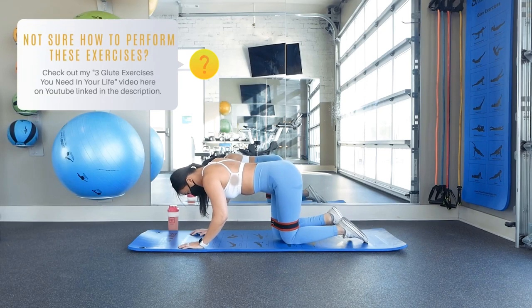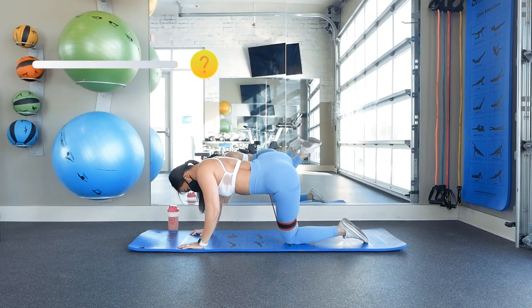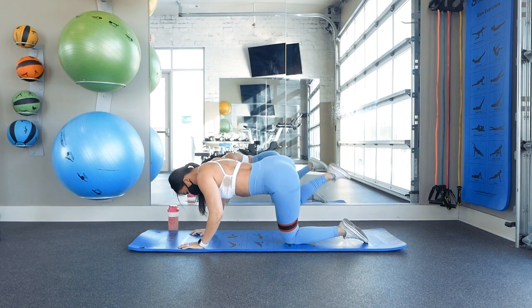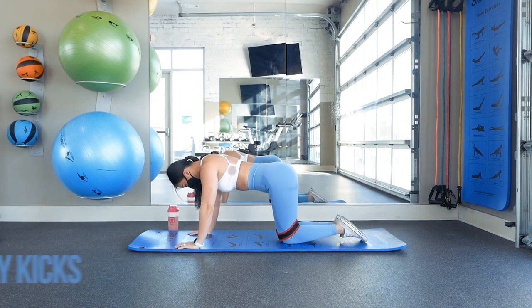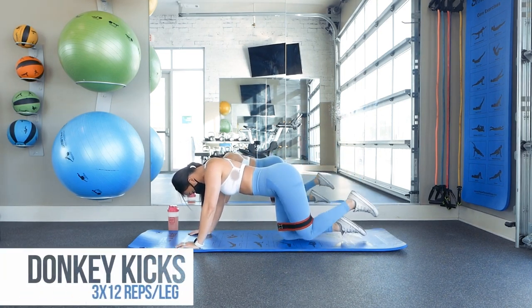For a full tutorial on how to perform these 3 exercises, please refer to my '3 glute exercises you need in your life' video here on YouTube that I'll link in the description. Glute activation exercises simply help warm your glutes up for the rest of the workout so that you can more easily engage them for all the other exercises.